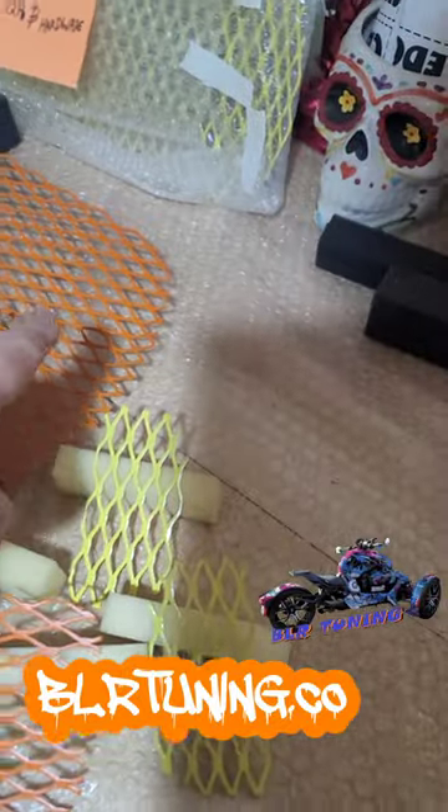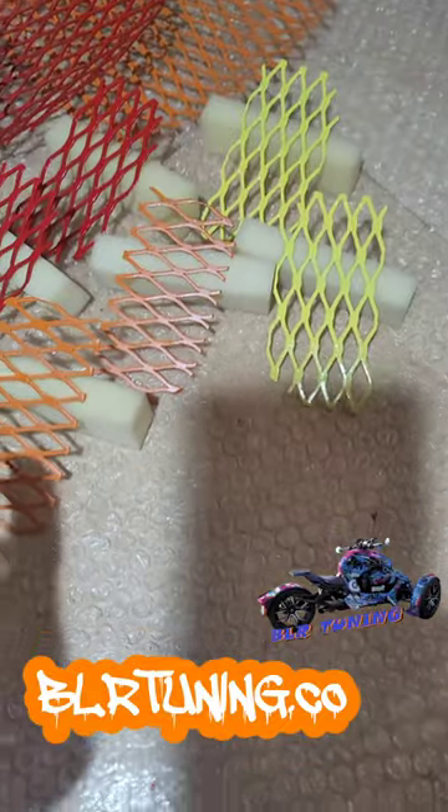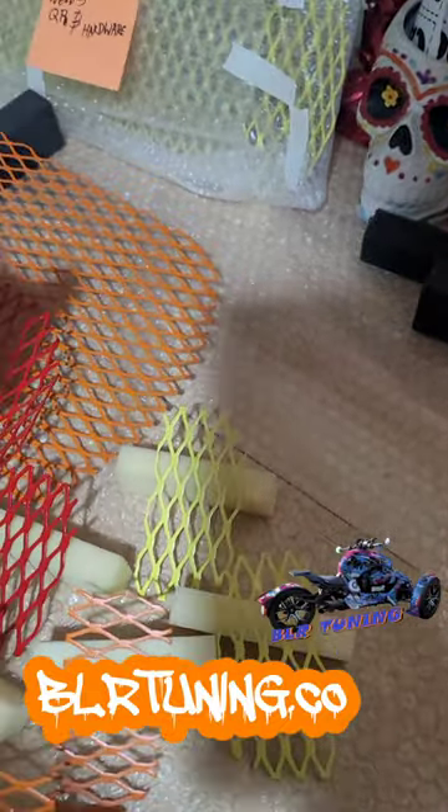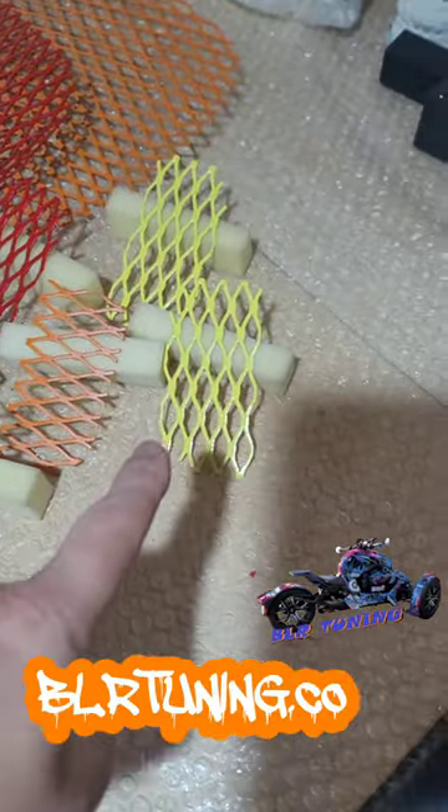You can see here, this is our limited edition gloss orange. They ordered a set, and that is version 2 with the diamond pattern going left to right. And this is our gloss red in version 1 with the diamond pattern going up and down. Then we have gloss yellow intakes, white intakes, our gloss pink, and then we have our matte black.